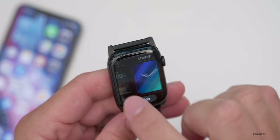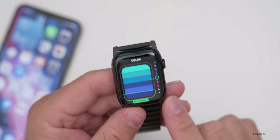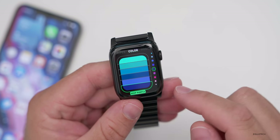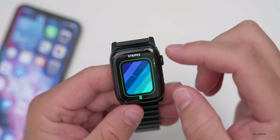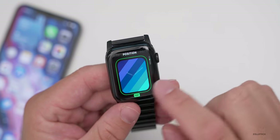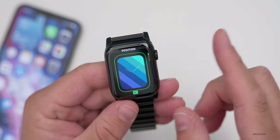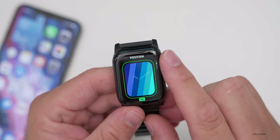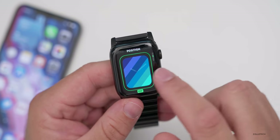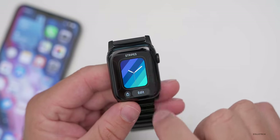The next one I really like is called Stripes, and it's highly customizable. If you hit edit, you can customize the color of every single stripe. You can also change the angle or the number of stripes — so you can have a lot or a little. You can change the position as well; I'm at 135 degrees, now at 45 degrees — you can rotate it however you'd like. The one downfall is it doesn't have complications.